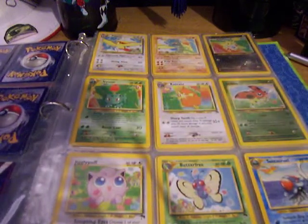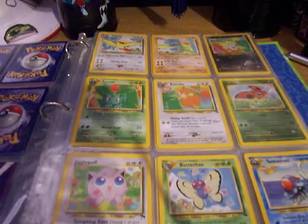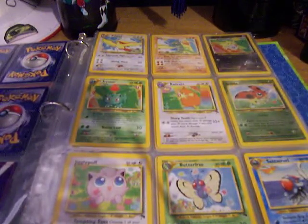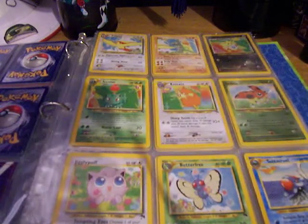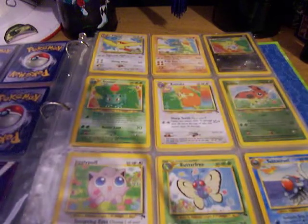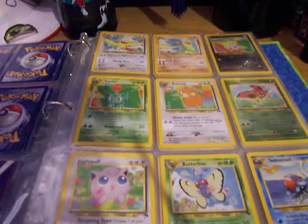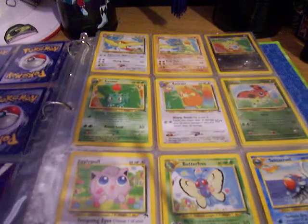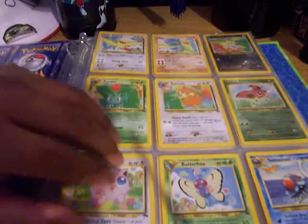Alright, getting on to the review. I am missing one card, and that's the Southern Island Mew. I am looking for that, but a kid posted one on YouTube that he was trading, but it was not in the greatest condition — it was only worth a dollar. Also, don't send me eBay links; I can't really use eBay right now. So we're going to start with the second card, since the first card was Mew.